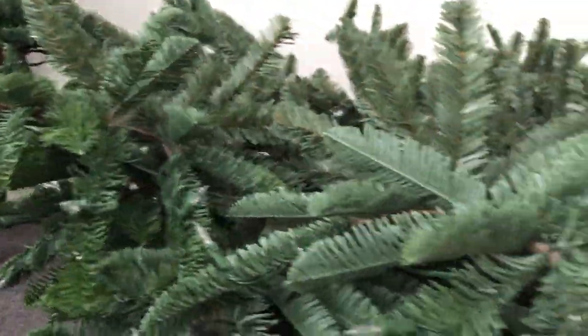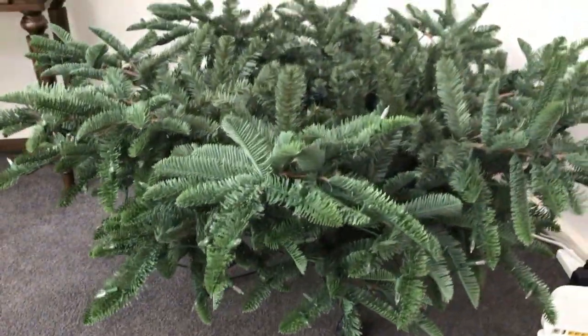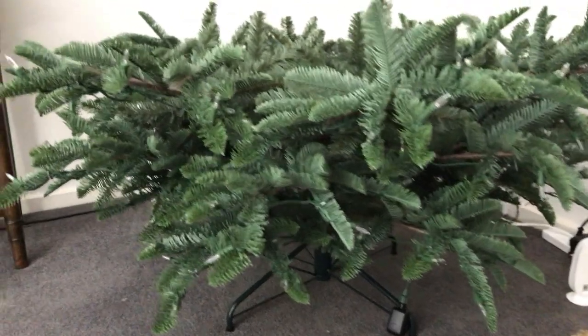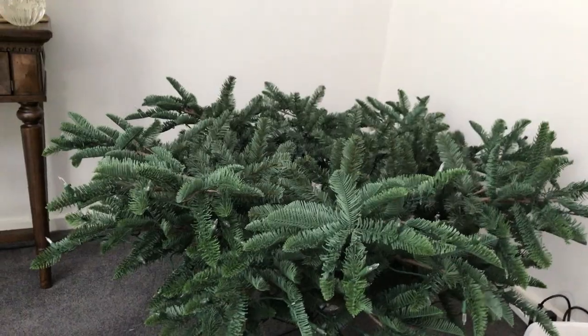This is how we are looking with the base layer fluffed out — heaps of volume, you can't really see too many gaps. I'll flick on the lights and attach the middle section so you can see how the light system works.